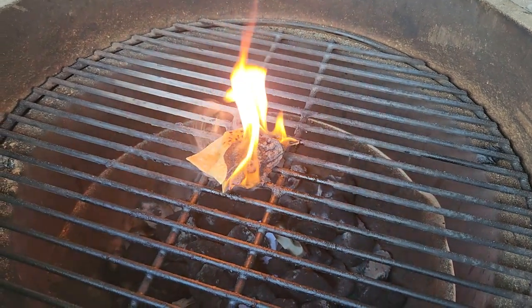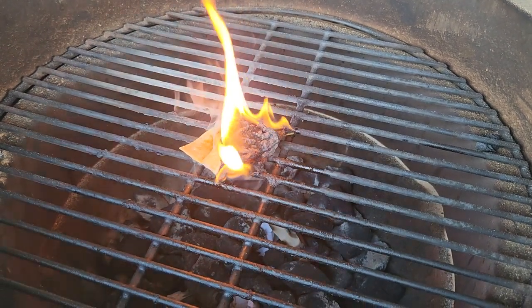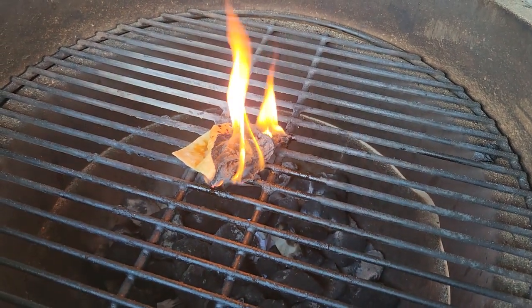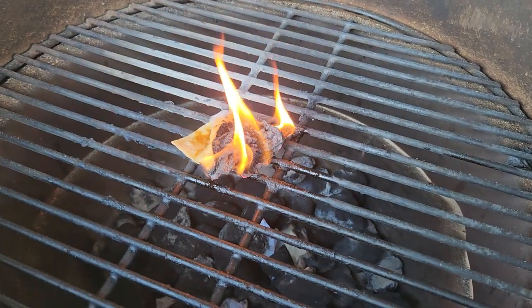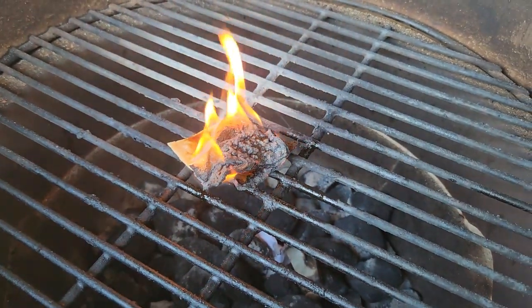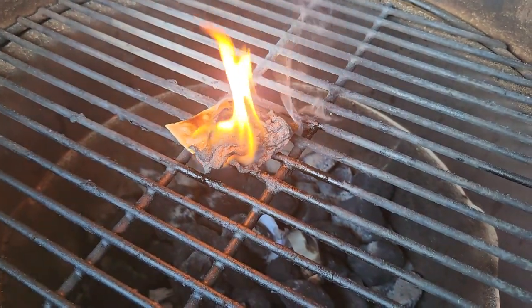That burns better than a fire starter. So I guess if you ever want to take something along for a camping trip to get your fires going, don't waste your money on those expensive fire starters. Just go get you a bag of tortilla chips soaked in hydrogenated oil — clog your arteries and cook a hot dog at the same time.